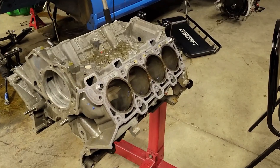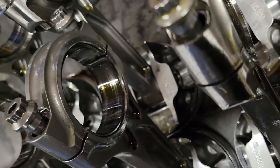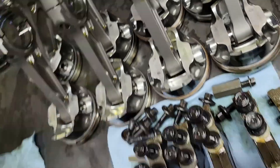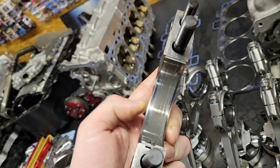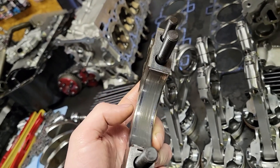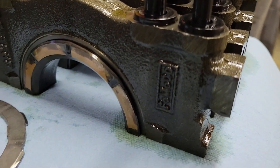Got this thing all torn apart — let me show you guys a handful of things. Check out the rod bearings: they have some debris run through them, but the wear pattern on all of them looks pretty good. Some had a little more stuff run through them than others, but I'm happy with that. Main bearings are the same story. What you see on the edges — that membrane on either side — is from crank deflection, which with a factory crank at 2,000 horsepower is nothing I can fix without putting a billet crank in it.